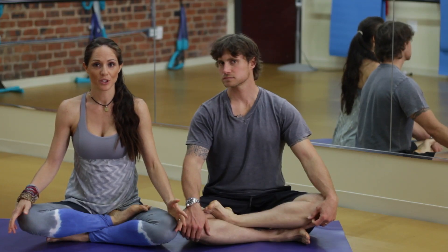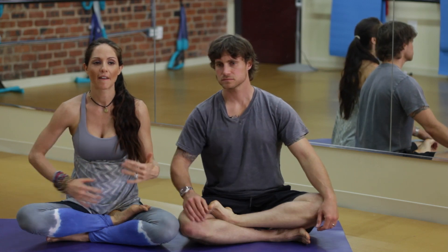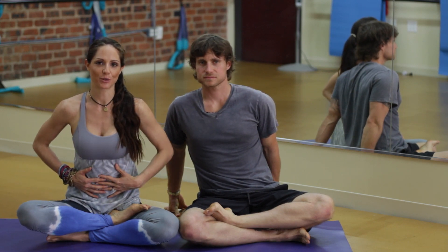With ujjayi breath, which is what it's called, you want to think about inhaling and expanding your stomach like a fat baby would, and as you exhale, letting your stomach return to its natural state.